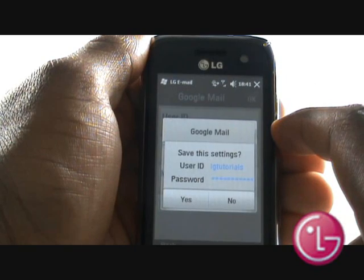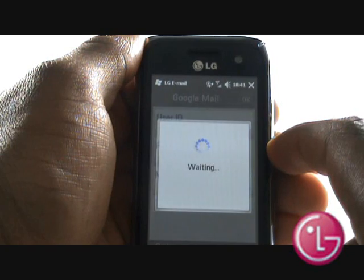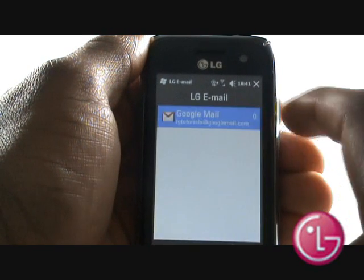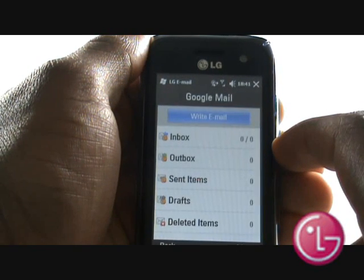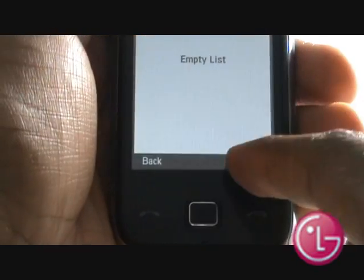Select Yes to save the email settings. The wizard will now try to connect to your email account. This is our Google Mail account. To download your emails, tap Menu and then select Send Receive.